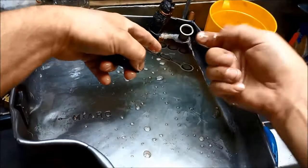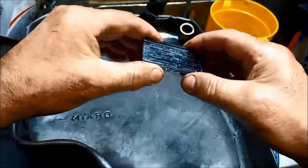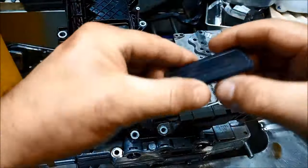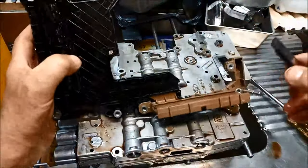You'll see how much muck we've got on the magnets underneath our watch tray - you can see how much has come off that range sensor. I'll just give it a blow out now and a blast with some clean solvent. When you're blowing out the mechatronic plate, just be careful - there are some delicate sensitive components on there, so you don't want to do any damage to it.